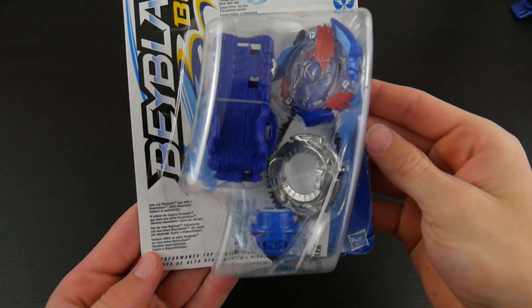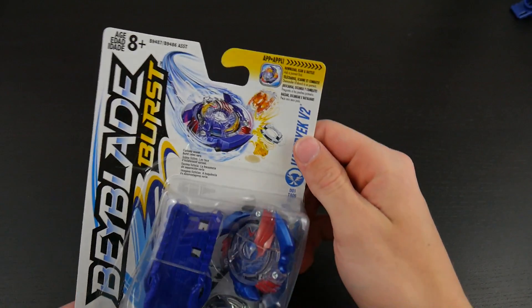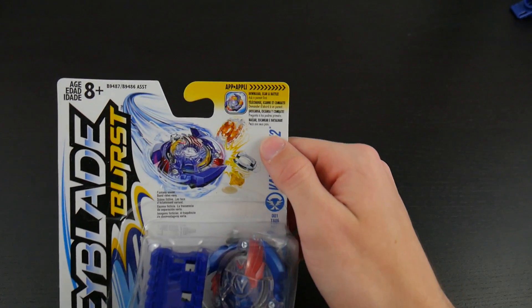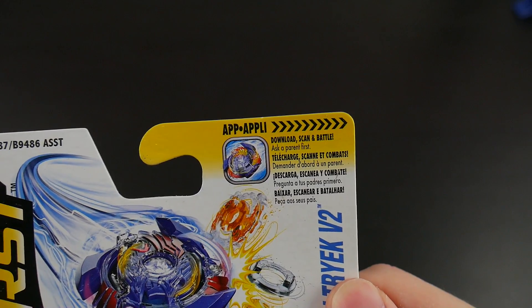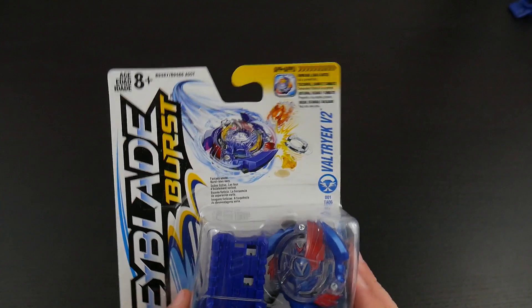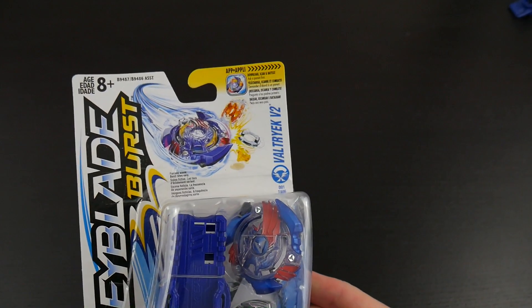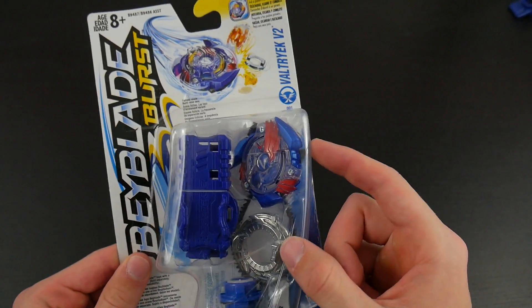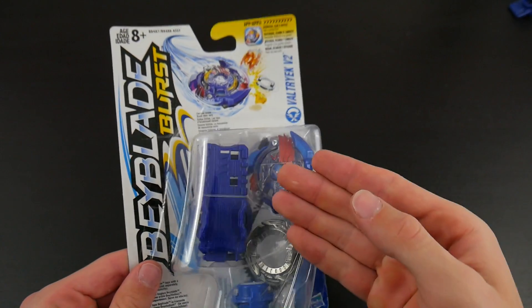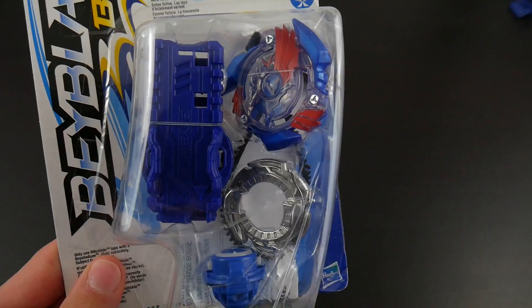So here is a look at the box — there you see it says Beyblade Burst. You do get a lot of info about their app: scan and battle. What's really cool about the Beyblade Burst app, which is on iOS and the Play Store, is that you can scan these individual Beyblades with a code that's on the back and actually use them in the game, which is really cool.